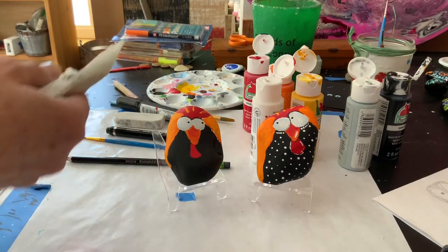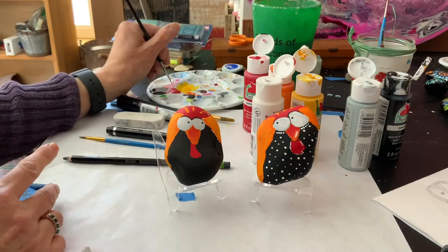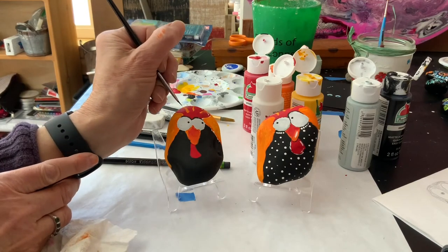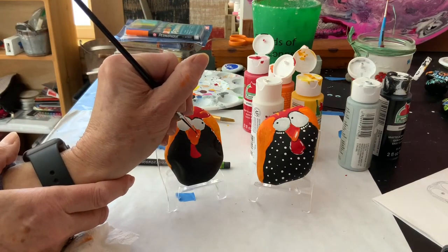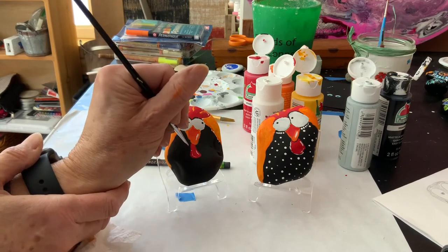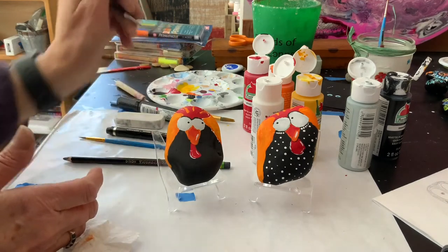I want to clean my brush, dry it, and go in with the white. I'm going to just add a few white lines on the crown, and I'm also going to get the beak with a nice white line there, and even on the wattle, just a few little white lines. And I guess I did a little bit of an outline around it — I can do that or don't really have to.